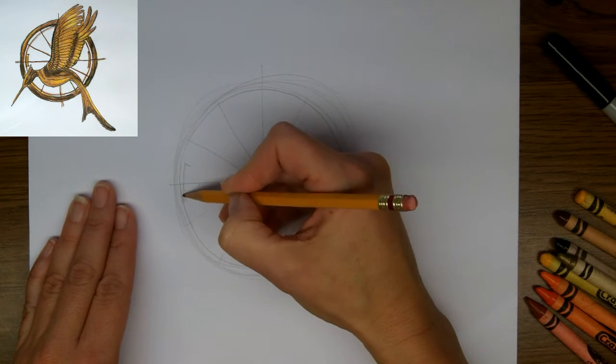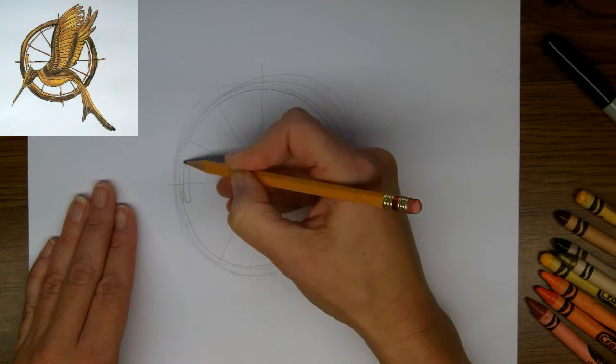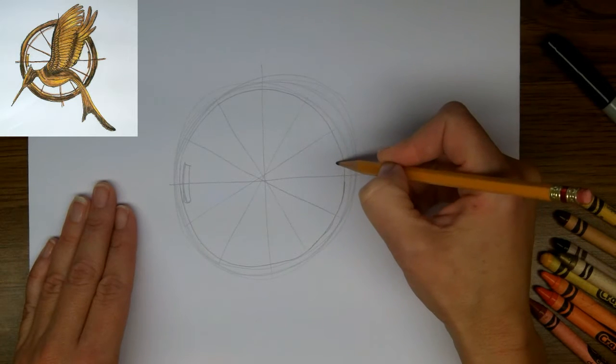Now, at 3 o'clock and 9 o'clock, there are these small rectangles that curve in towards the middle.